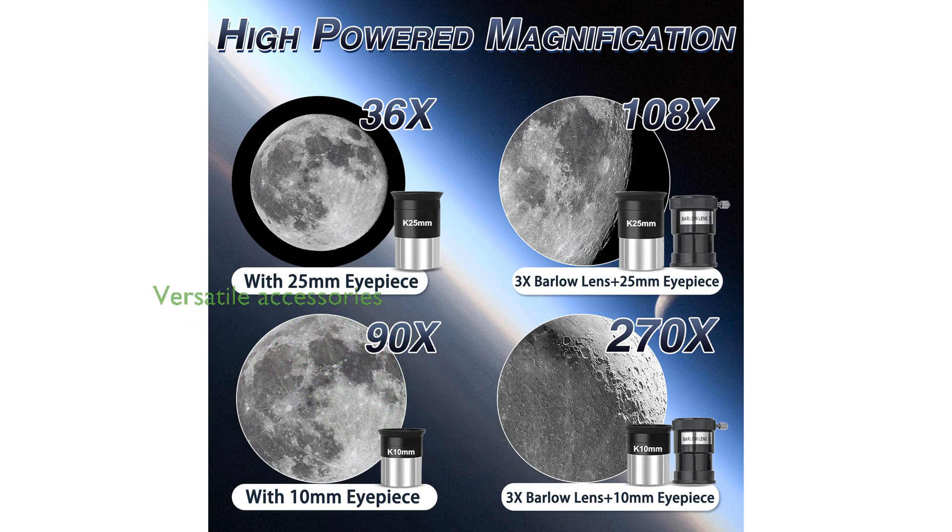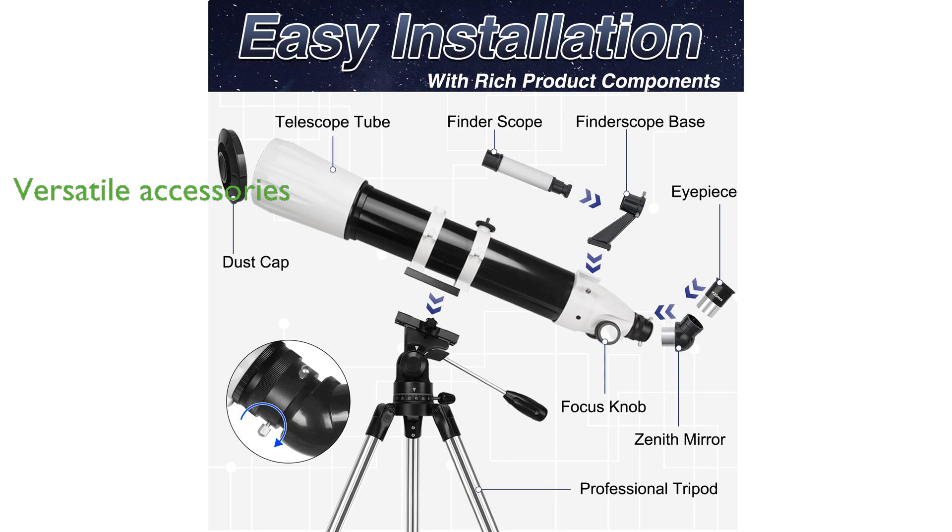A wide range of accessories like a finderscope, zenith mirror, phone holder, and carrying case make this telescope versatile and convenient for capturing and sharing your astronomical adventures.